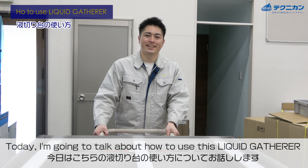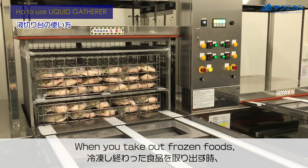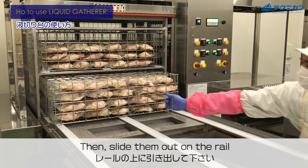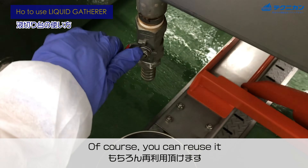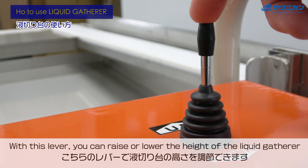Welcome back to the channel. Today I'm going to talk about how to use this liquid gatherer. When you take out the frozen fruits — the freezing gauge from the tray — slide them out on the rail, then the liquid trickles down. You can reuse it. The valve is over here with this lever.